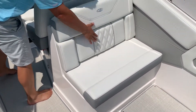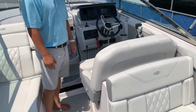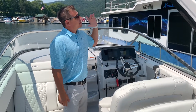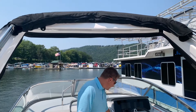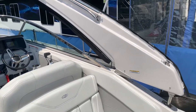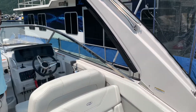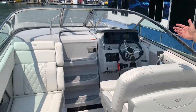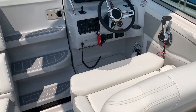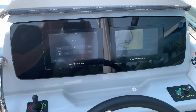Some really nice diamond stitching. This is the titanium interior package — you have a few other interior packages available with this boat as well. We've got the white power tower. Really nice fit and finish all the way around the cockpit. You can take a look at the vinyl wrap dash — we have the dual Garmin screens. Also have the stainless steel windshield. No expenses spared on this 28.